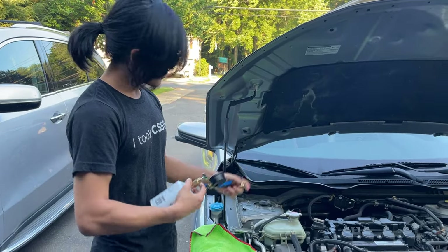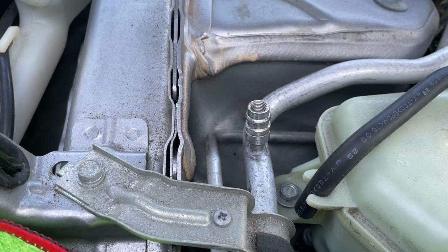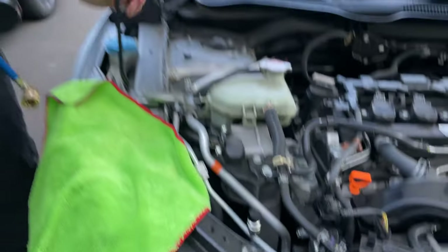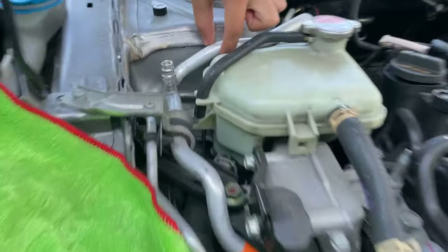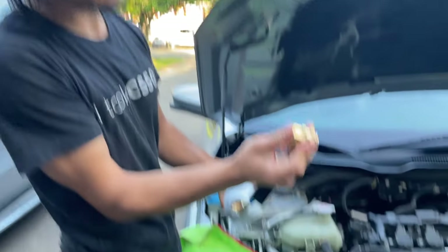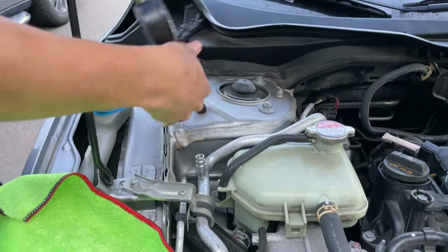Now we're going to connect it to our low pressure valve. Just make sure it has an L on the cap, as opposed to an H on the cap. If you're further not sure, the low pressure hose should have a thicker diameter than the high pressure hose. To put it on — this is a quick change valve — you push this, you pull this back, and that will allow you to insert it on.